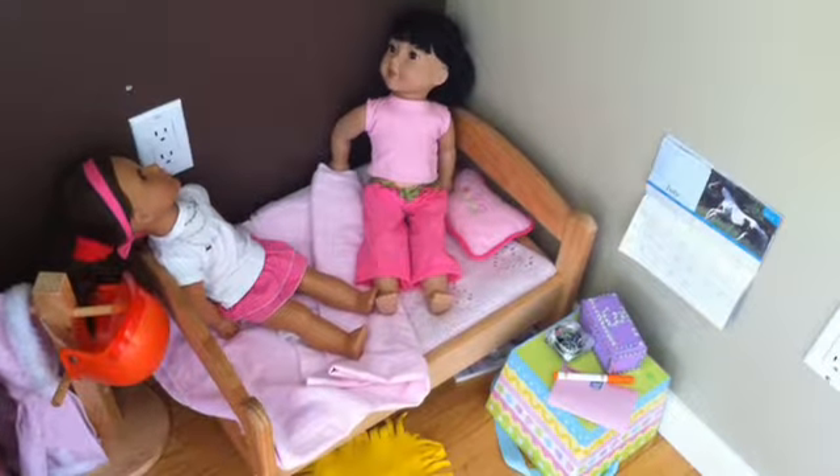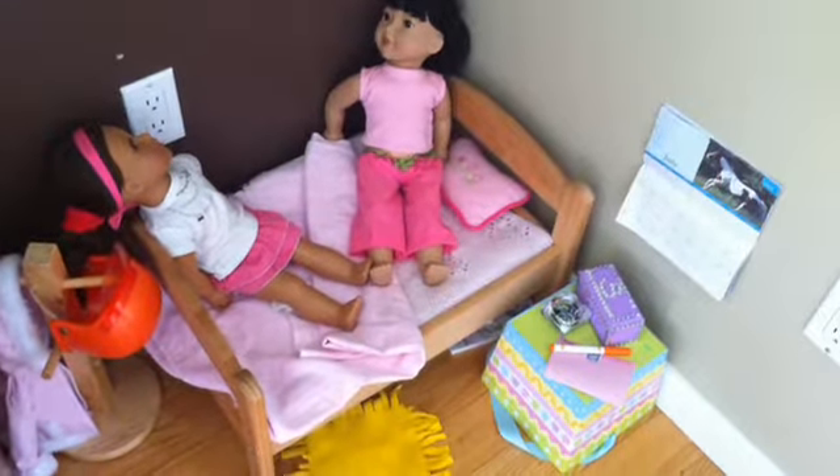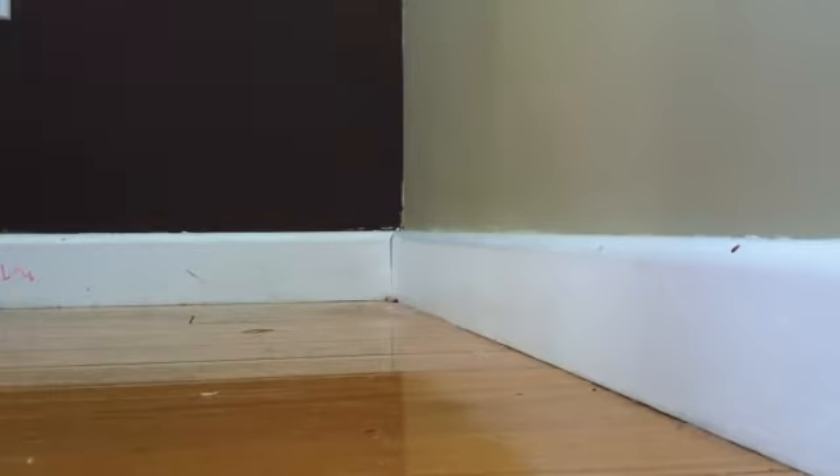Setting up my doll's room. I'm going to be setting it up in this corner over here.